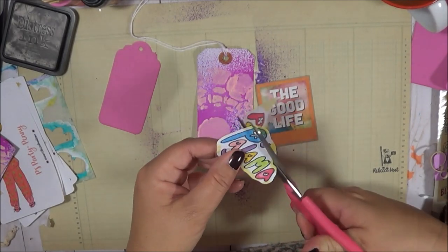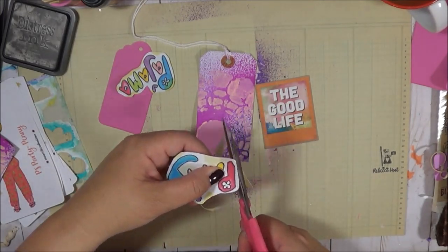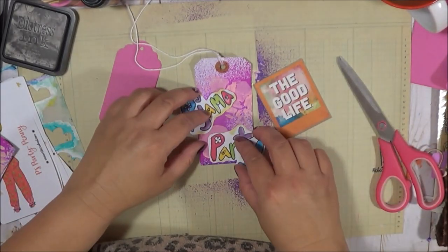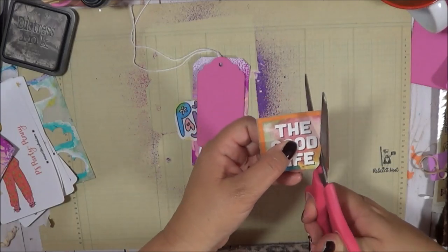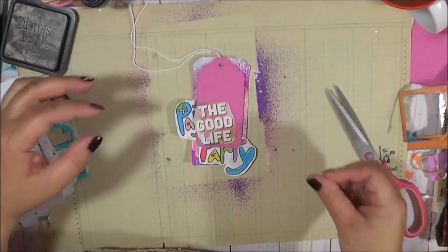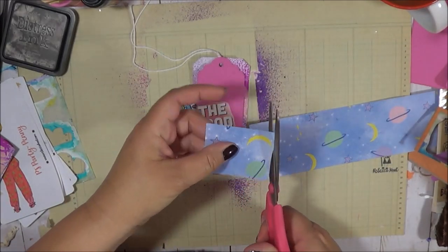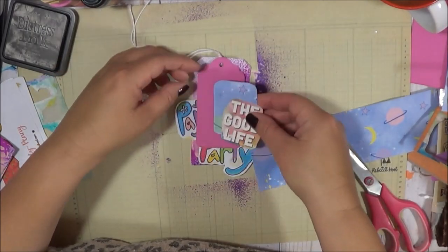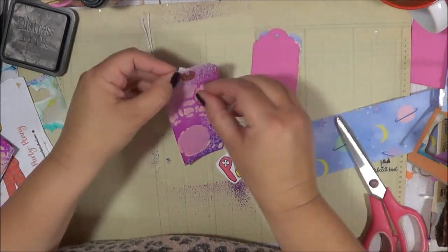I thought this was a good time to use the 'Good Life' card because we are having a pajama party — my sister's over, we're having fun, it's a good life. I decided I'm going to try to fit this into one of my projects. The pajama party wording I'm cutting out here is part of the free printable that I sent out. It's also available on my website or blog — you can print that out any time. I thought it would be great to use little bits and pieces throughout different projects, or you can actually add it as a full picture in your journal.